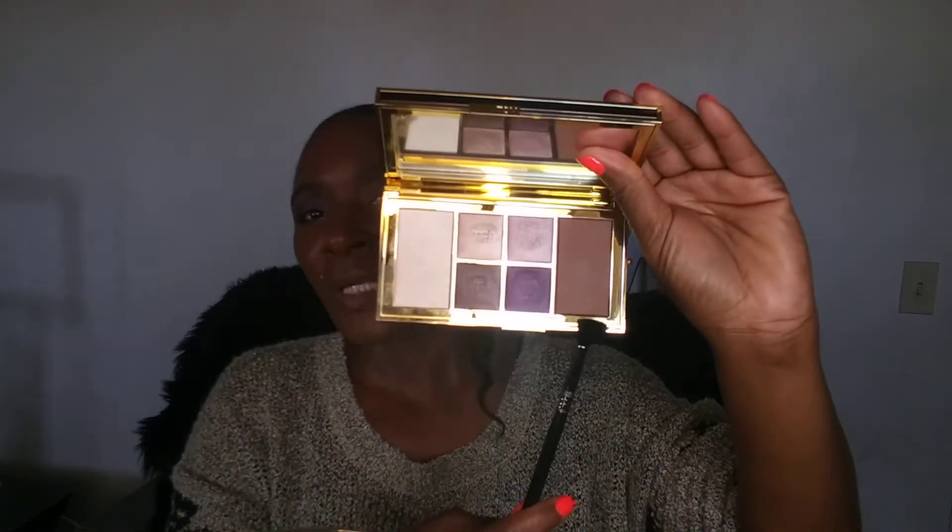I already have my base done and one eye done, so without further ado let's get started. I'm going to take this fluffy brush and go in with this shade right here — it's like a bronzer slash contour shade depending on your skin tone — but I'm going to use that in my crease. Very creamy, very buttery, very pretty, as it should be for the price. I'm just going to use that brown as a transition color.